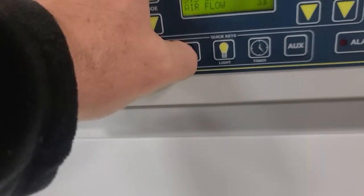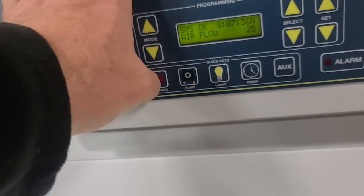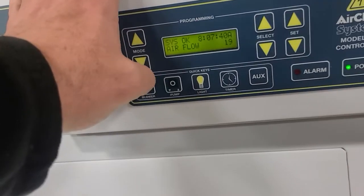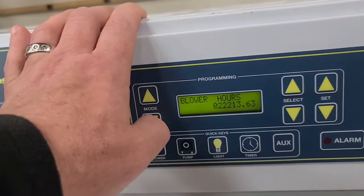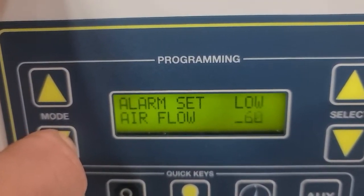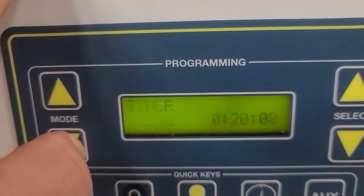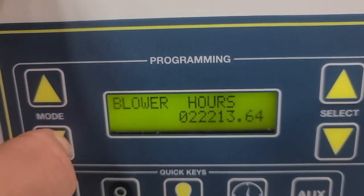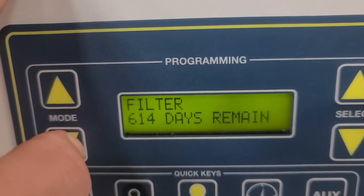All that stuff works — like some kind of pump. Turn the blower off — that seems to work. Different modes. Four hours. Filters — this is pretty good.